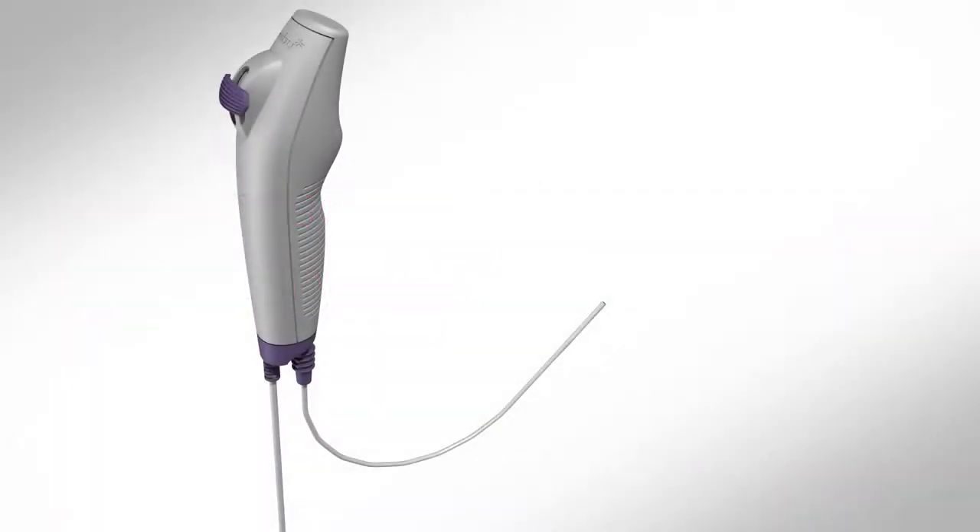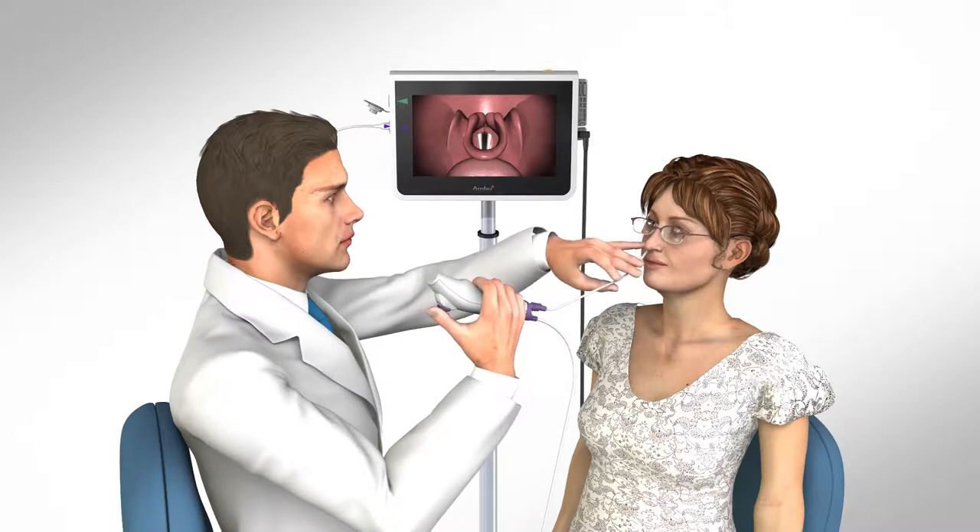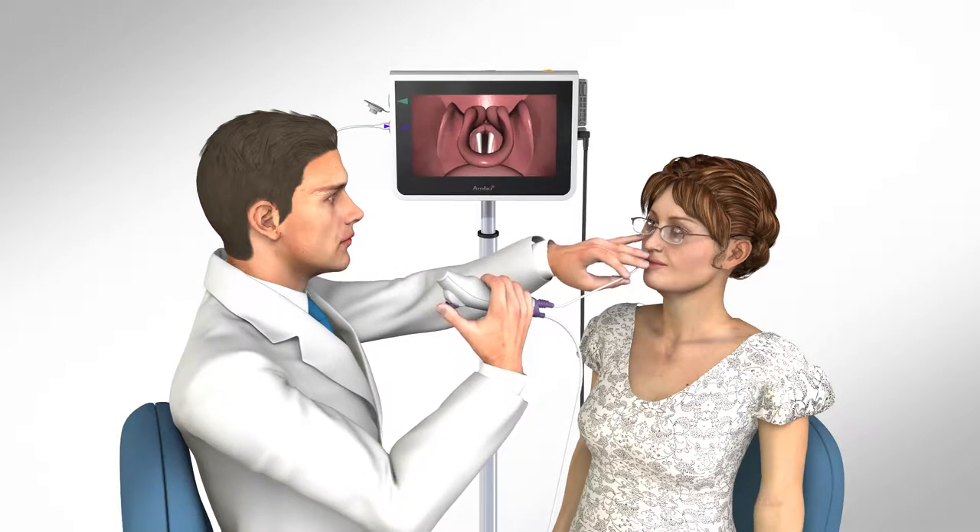To begin a procedure with the ASCOPE IV Rhino Laryngo, lubricate the insertion cord to the gray mark using a medical grade lubricant. Take care not to get any lubricant on the tip of the camera. Holding the handle of the ASCOPE in either hand and guiding the insertion cord with the other, advance the cord into the patient's nose following standard procedures.